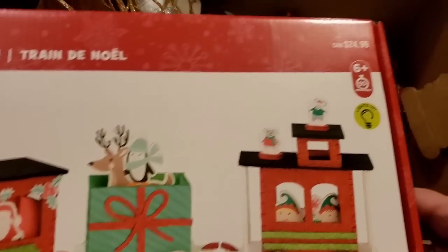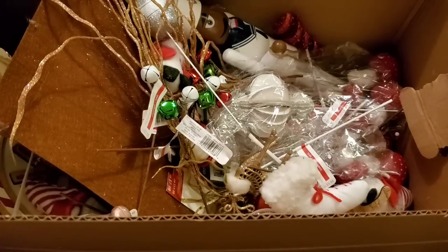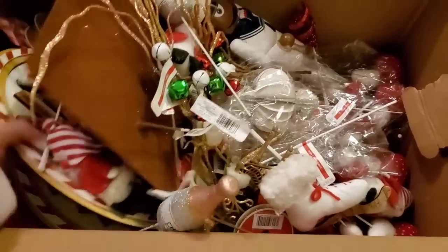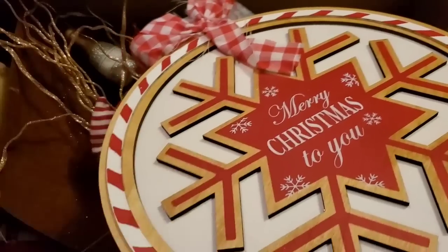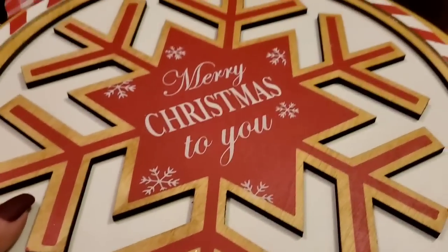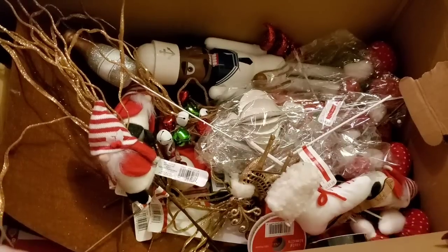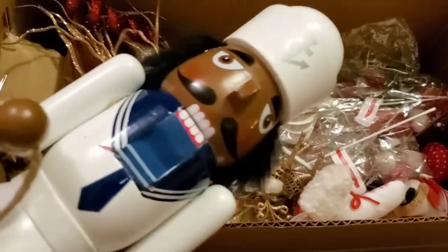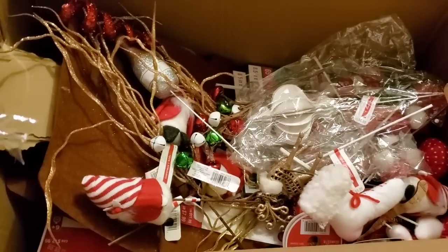Christmas train for $24.99 — that's cute, I'll keep it. Definitely getting rid of the marshmallows after that experience. Then look at this — more of these signs! I can't believe these were $20 a piece but I'm keeping them — I love them and I'm gonna do something with them. Then there's a nutcracker — a little sailor one for $20 — freaking adorable but I'm going to donate it.